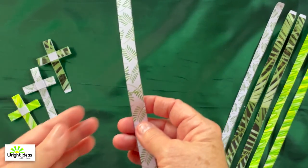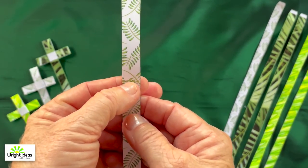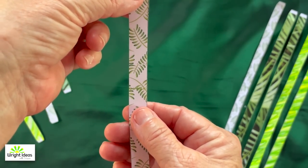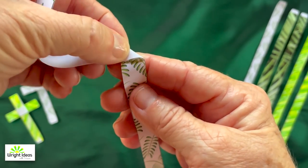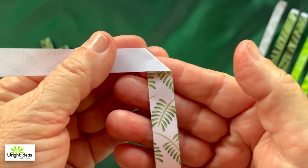Take your strip of paper and find the middle part — there'll be little dots in the middle. Take the top part and fold it down and then out to the side, just above those little dots, and fold it to make a right angle like that.